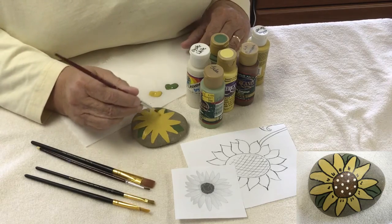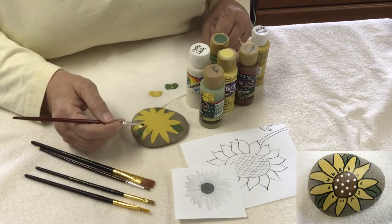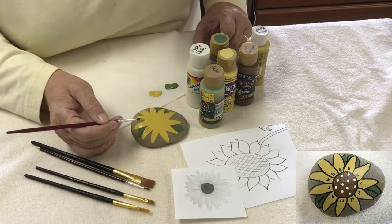But if that bothers you and you want a real painted look, go ahead and do a second coat. I'm going to go wash my brush and then we'll move on to the next step.